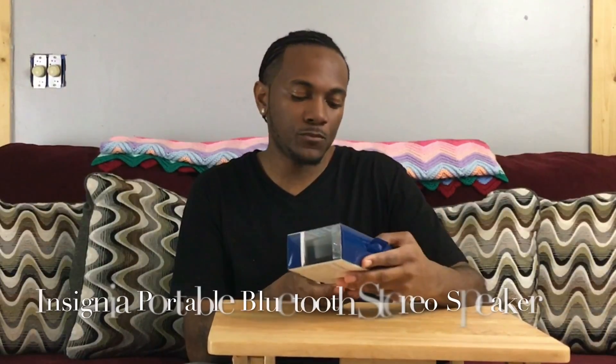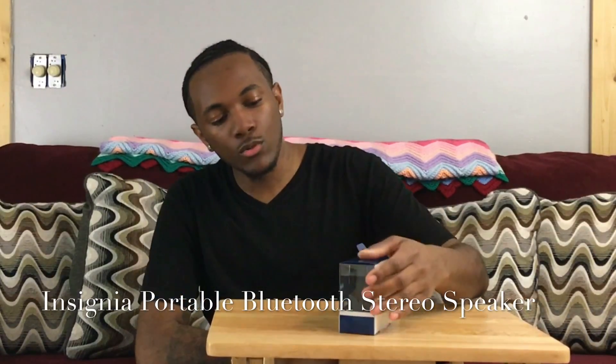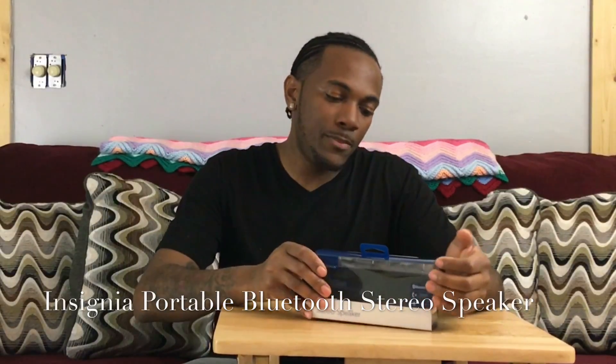YouTube Zodiacs, what's good? It's your boy GeminiGammon1990 back with another video. Today I have an unboxing of the Insignia stereo speaker Bluetooth. I did pick up this bad boy from Best Buy for $12.99. Just to give you guys a breakdown of what this basically is — it's the Insignia brand of a stereo speaker.